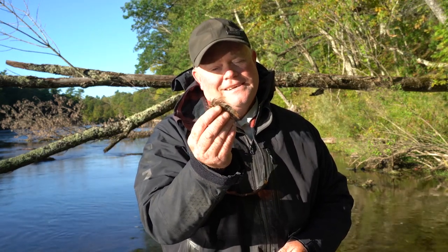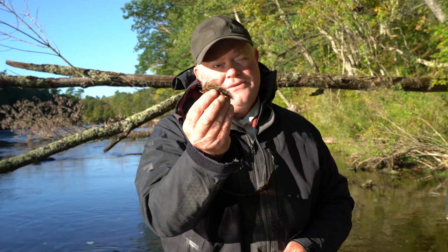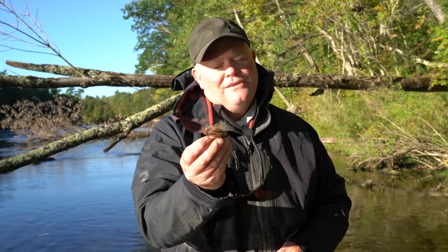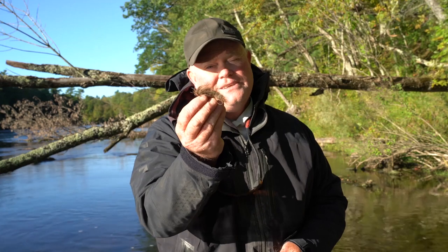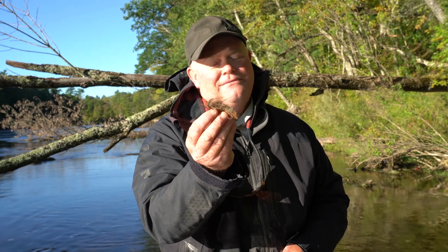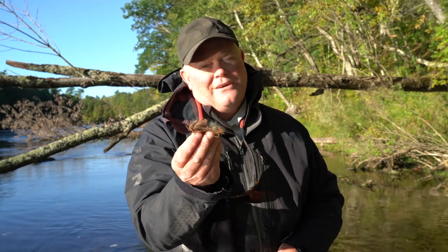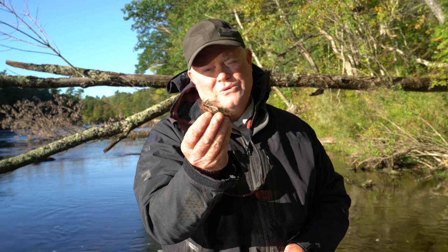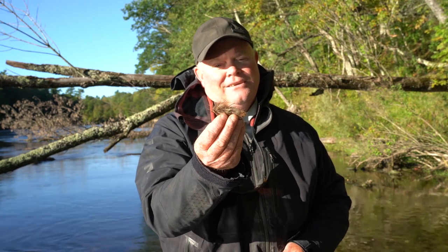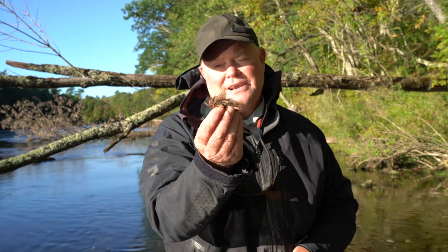Sculpins do not have any scales, so in addition to not being able to go fast for long, they make a really good meal for a big predator fish because they lack defensive scales. Their main protection is camouflage. If you come to a river and want to fish a sculpin pattern — or really any of these bottom-dwelling bait fish — just look at the bottom of the river, because the color of the bait fish is going to typically match the bottom. Most bottom-dwelling bait fish fall into what we call the earth-toned family — flies that take on the color of the bottom: olive, tan, or brown.